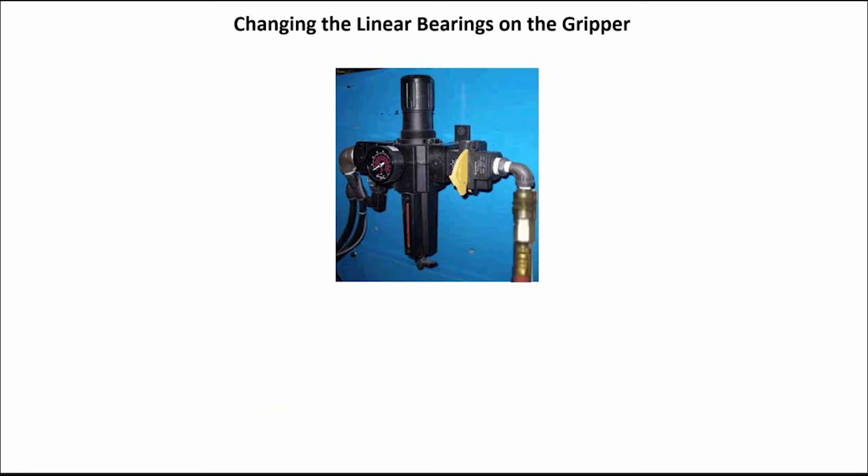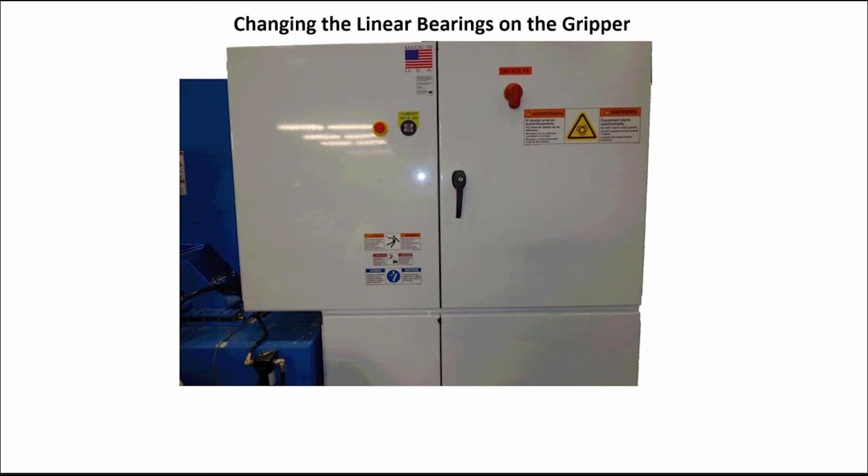Reconnect the air supply to the machine. Reverse the lockout-tagout procedure and restart the machine. Calibrate the gripper. For calibration instructions, see the maintenance manual.